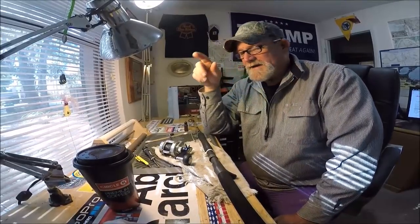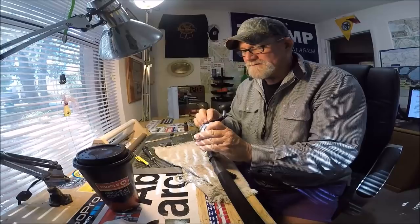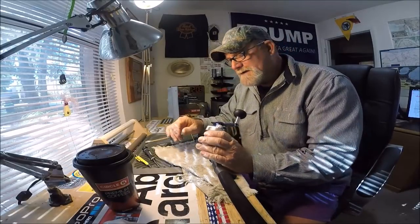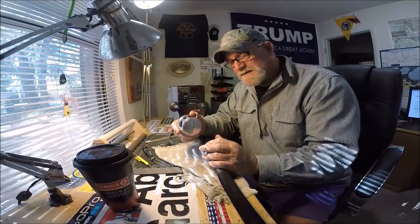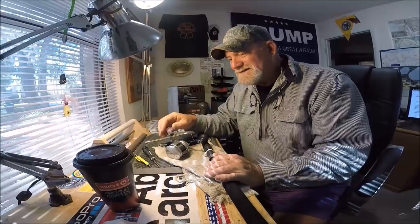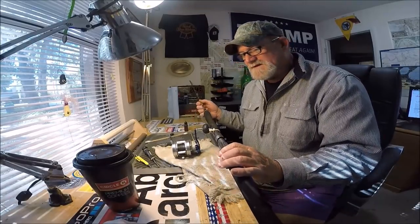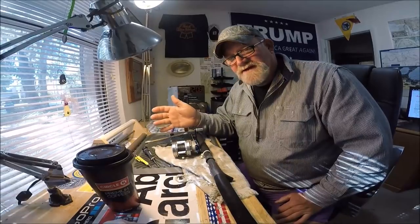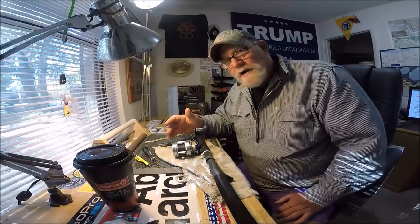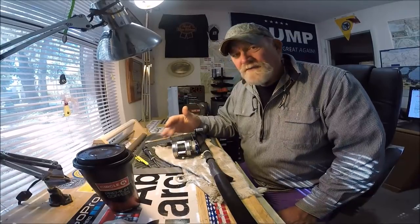I was sitting here thinking about y'all, cleaning up a few of my Daiwa Ryogas. I had one with the handle loosening up, so I had to address that because this time of year I probably use these the most of any time during the entire 12 months. All of my personal tackle is the Ryogas. People on YouTube are asking me, 'What's that reel?'